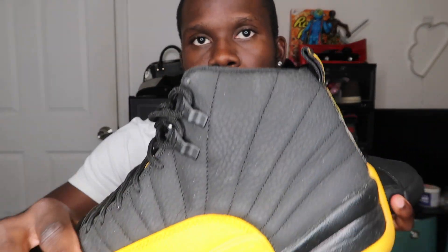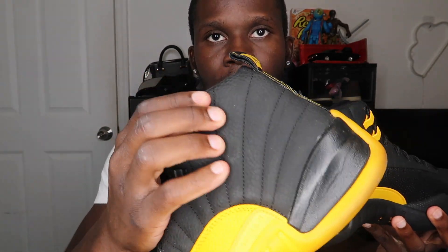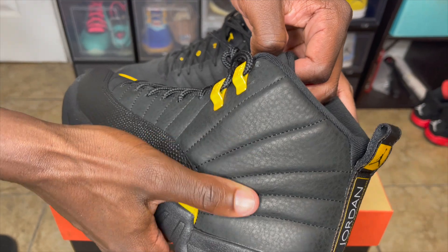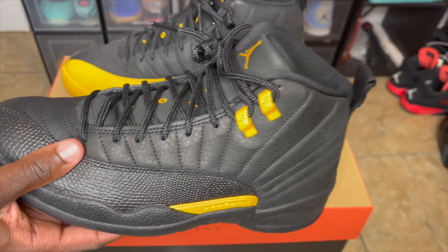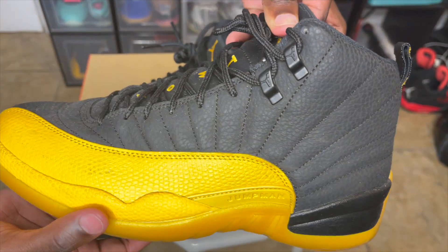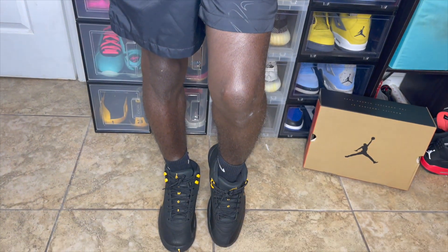Comparing it to the University Gold colorway, that one uses more of a tumbled leather material rather than nubuck. And besides that, you also have a lizard skin look-alike texture on parts of the shoe, as well as on the inside.